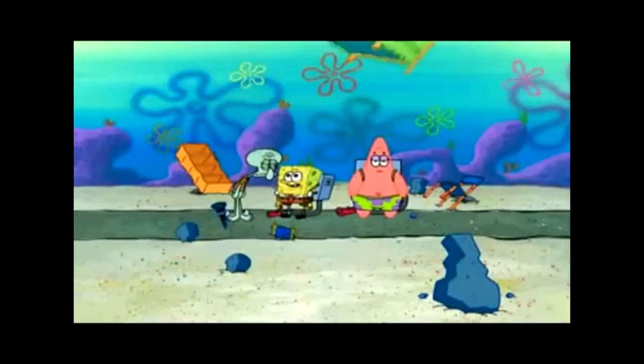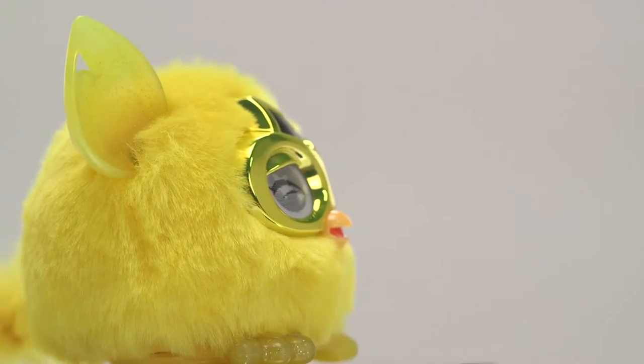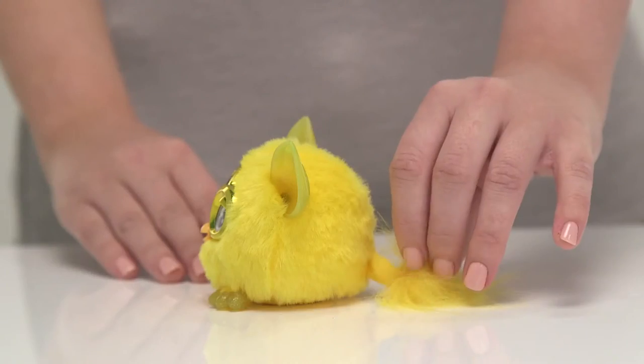Its plush golden fur is soft and shiny, and it's got big gleaming eyes which flutter, making it look extra cute. The Golden Furbling's ears and feet are decorated with glitter, making them sparkle in the light.